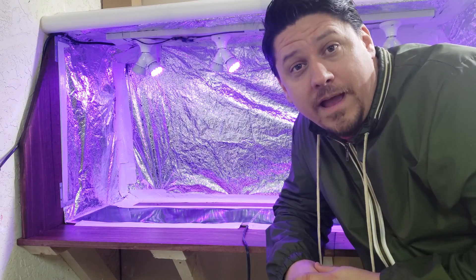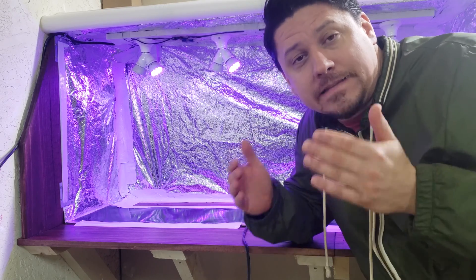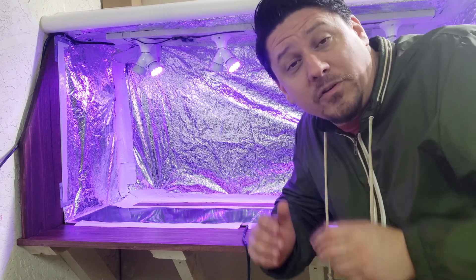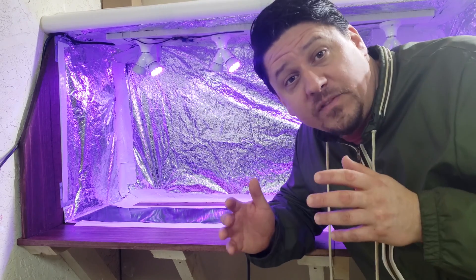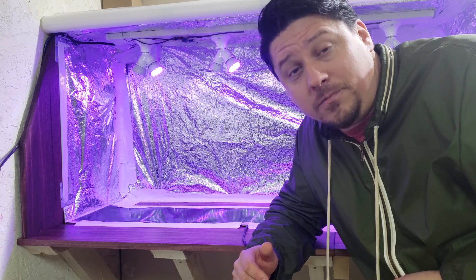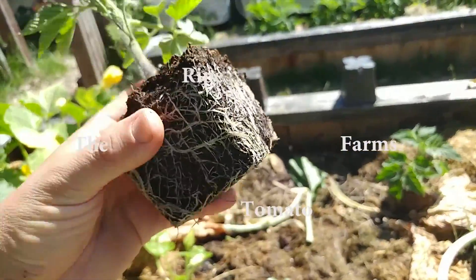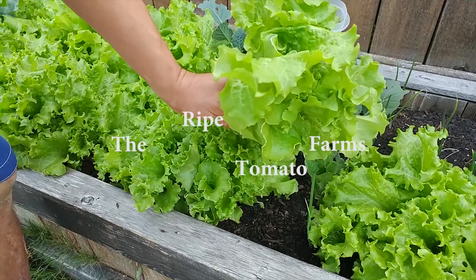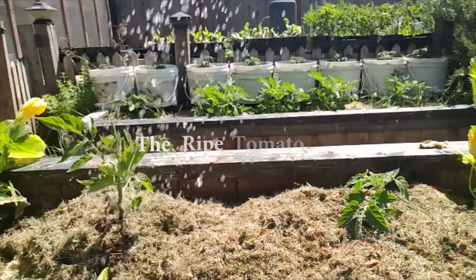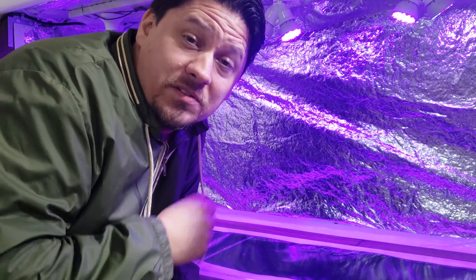Grow lights. The amount of choices you have is staggering, and normally that's awesome, but in the case of grow lights it's simply too confusing. You need to make an informed decision to give your indoor plants the lumens they need. In this video, let's look at the three basic bulb types available for the indoor gardener and discuss which is the best choice for you and your plants. Not all bulbs are created equal, and not all bulbs are equal in all situations.